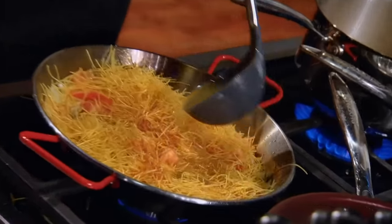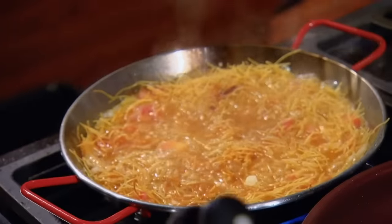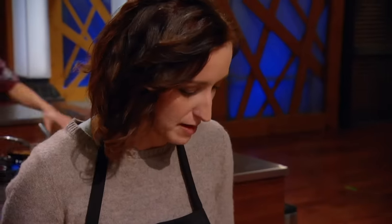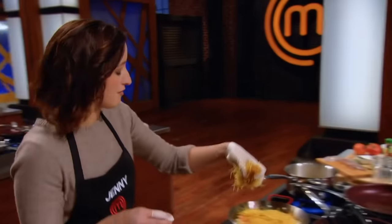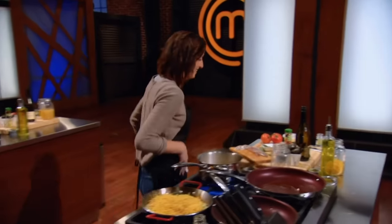This is the craziest pressure test ever. I screwed that up. I put the broth in too early and the noodles are going to be mushy. I've screwed this up big time. It's not right, but I can't give up. I have noodles left, so I'll toast some more and throw them on top. I'm gonna pull this off. I don't know what it's gonna look like, but I'm doing it. I told myself coming in here I wasn't gonna give up, no matter what.